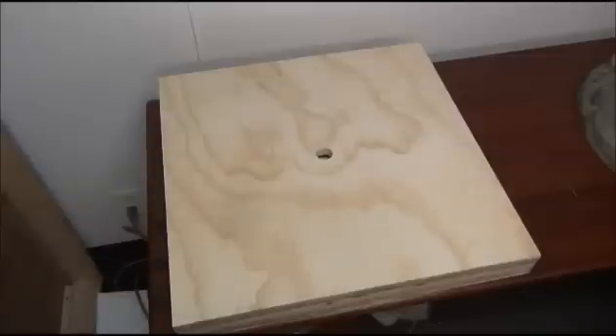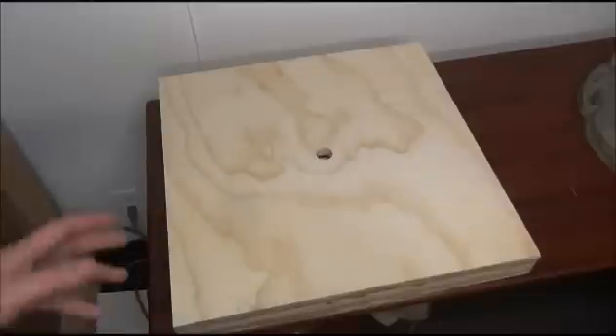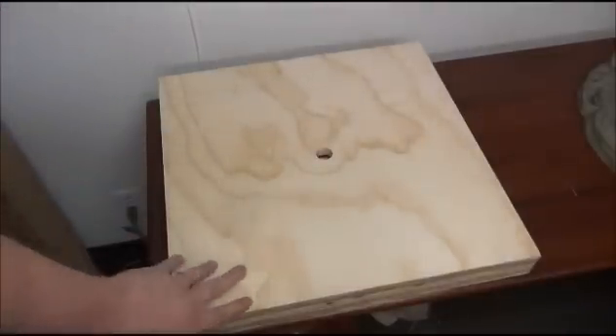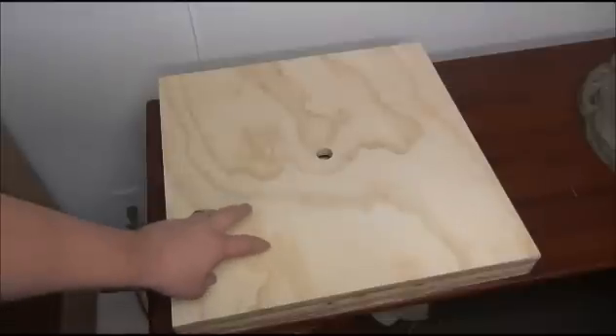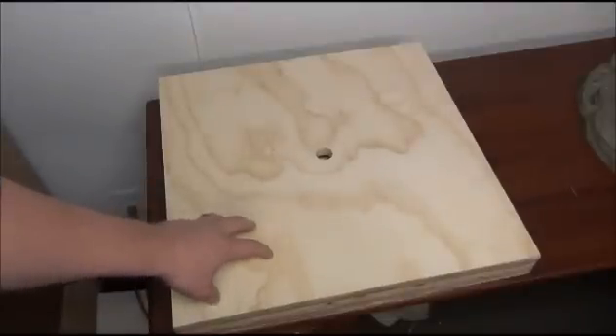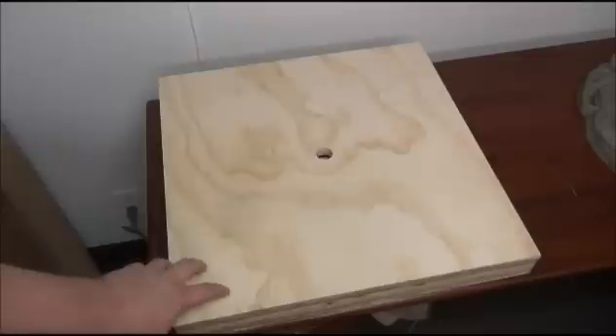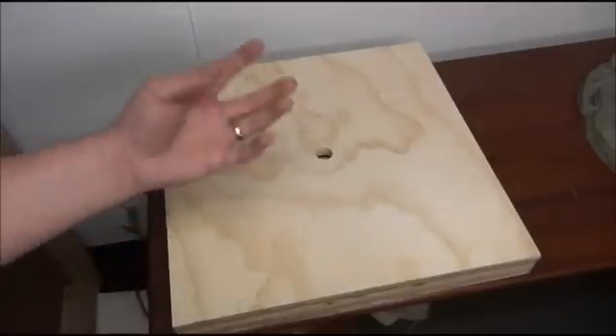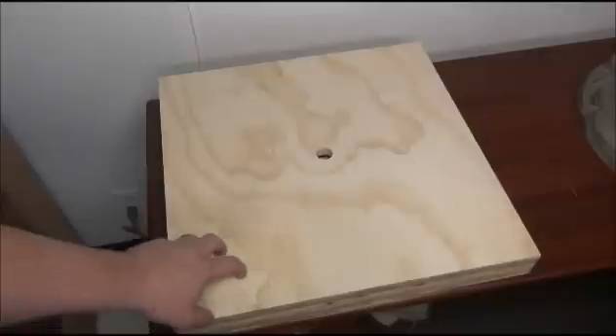Here we'll be giving an example of how to properly set up a vacuum box with a tool with a mold. The first thing we're going to be looking at is the vacuum box itself. The type of material you want to make the box out of would be a furniture grade plywood — you wouldn't want to use MDF because MDF is porous and the vacuum can escape through the pores.